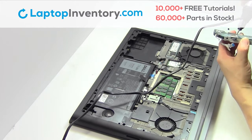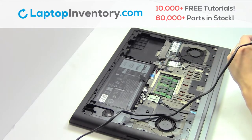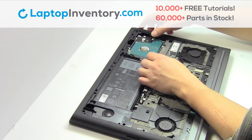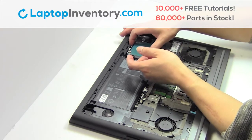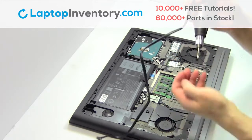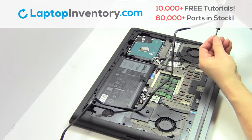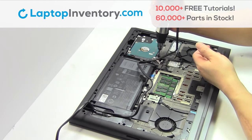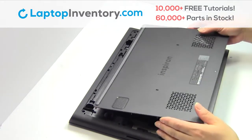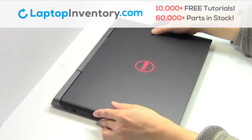Place the screws back in. We will now install the new hard drive. Plug the cable back in. That's all — you just replaced your laptop hard drive.